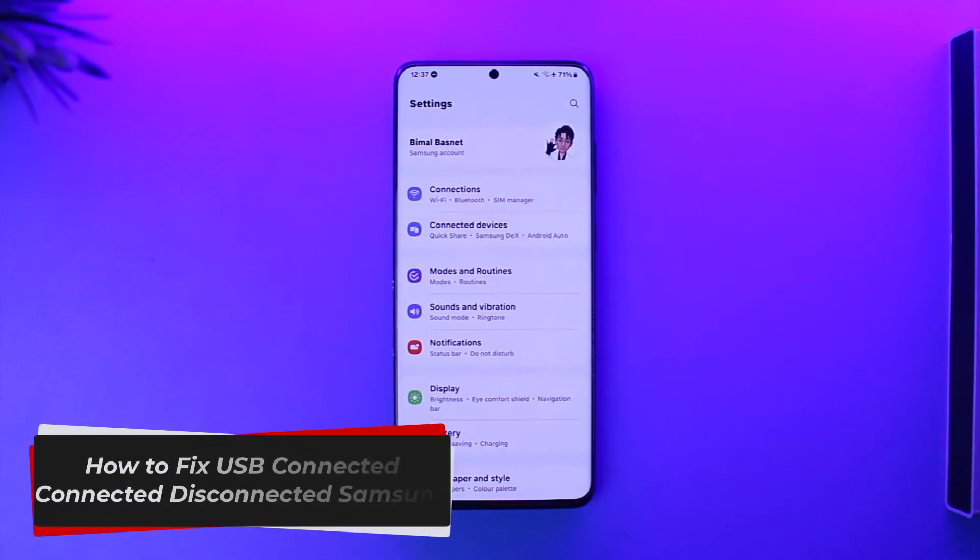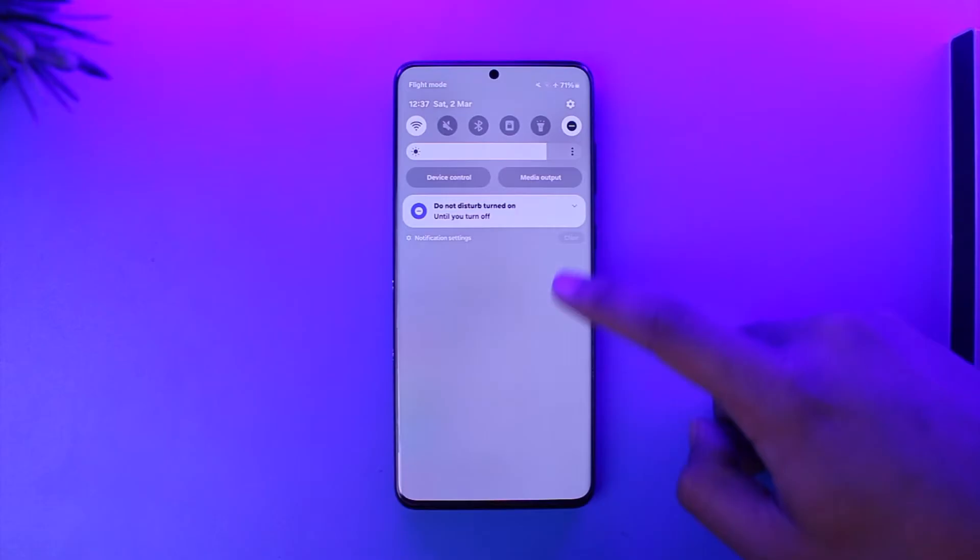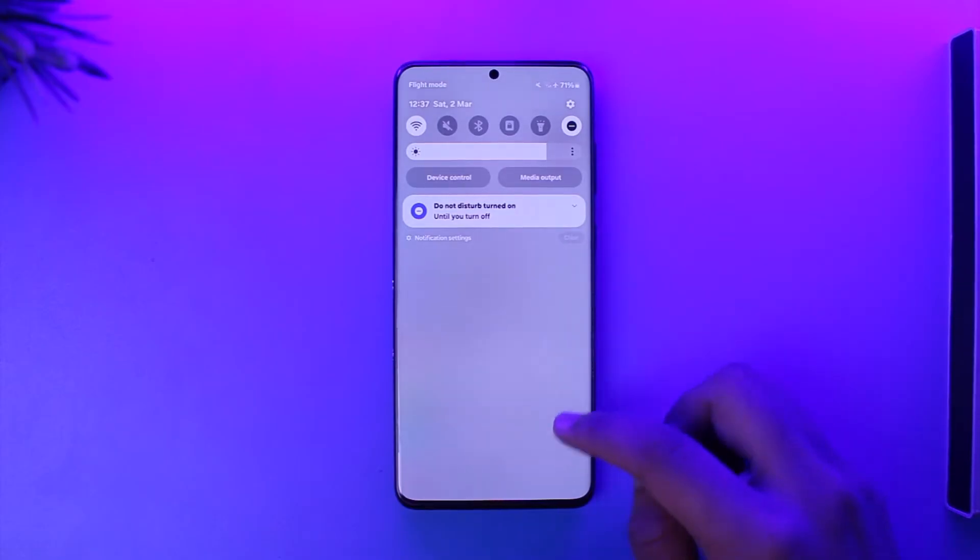How to fix USB connector connected disconnected on Samsung. Hey everyone, welcome back to our channel. In this video I'm going to show you how you can actually fix the USB connector connected disconnected on Samsung. So make sure to watch the video till the end. When you connect a USB device it simply says USB connector connected disconnected.